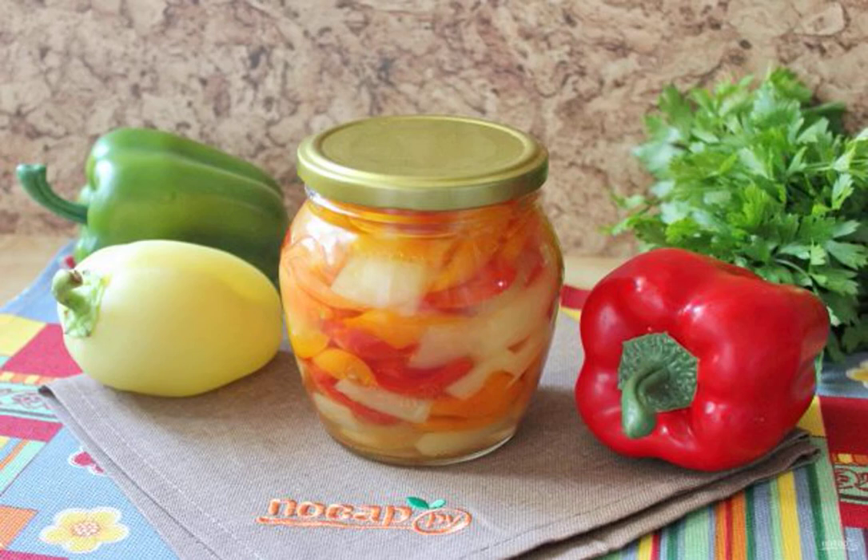Pickled Bulgarian pepper is an excellent snack for the table on weekdays and holidays. Therefore, housewives try to prepare it for the winter. I offer the simplest recipe for pickled pepper without sterilization.